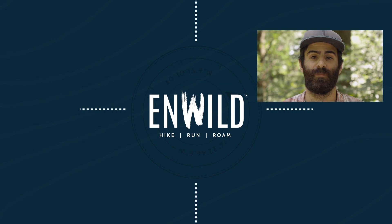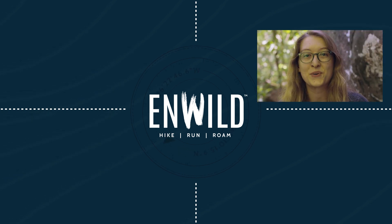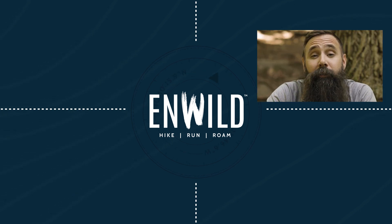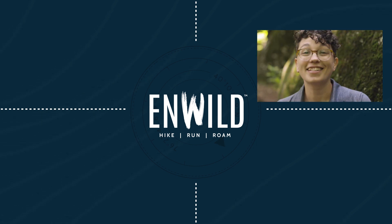For the full specs and the latest price, click the link in the description. Shop nwild.com for great deals on the best outdoor products with expert advice and exceptional service. Whether you're hiking, running, or roaming, we'll help you get the gear you need for your next adventure. Subscribe and follow the InWild crew for the latest reviews, how-to's, and backcountry education. See you on the trail.